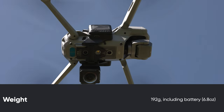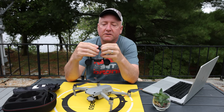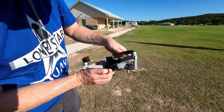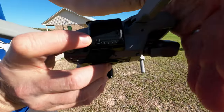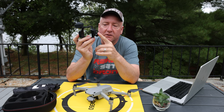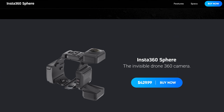The Insta360 Sphere weighs 192 grams and has a runtime of 48 minutes on one battery. The battery is removable, which I think is nice, so you can pull it in and out. It charges via USB-C and has a little indicator that tells you whether or not it is charged — just like on a drone battery, there are four lights, four being a full charge. I like how easy the battery is to get in and out. It has apps for both Android and iOS and retails for $429 US with one battery.